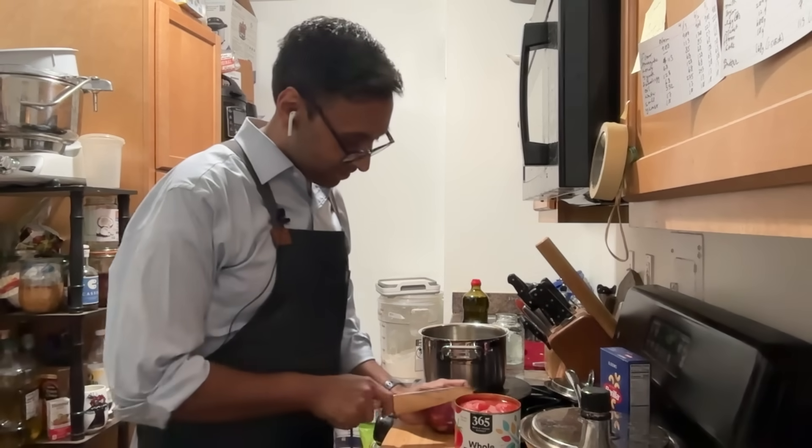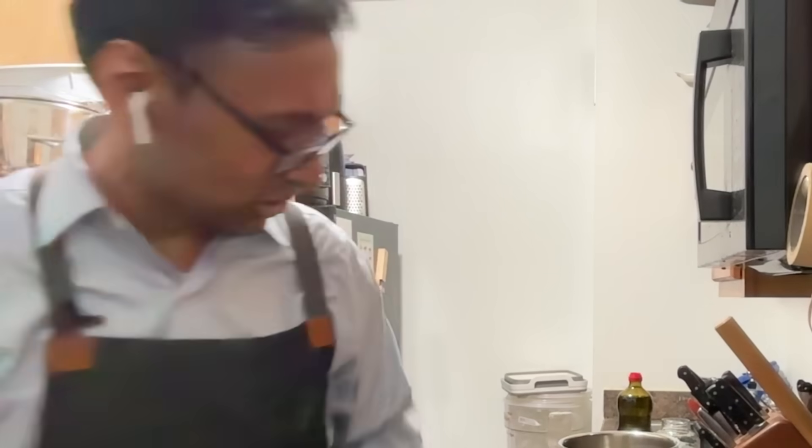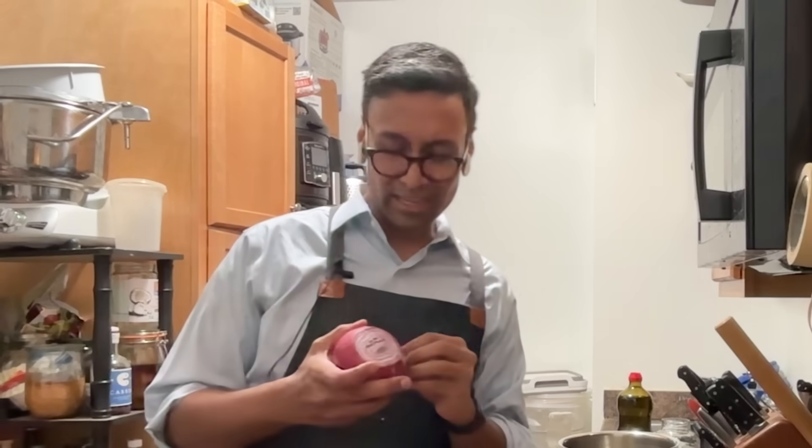Cutting an onion on the internet has become surprisingly controversial. I spend more time than I ought to on TikTok, and people are surprisingly emotional about how they cut their onions.